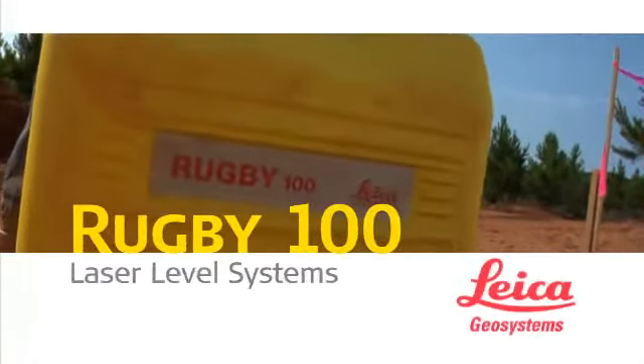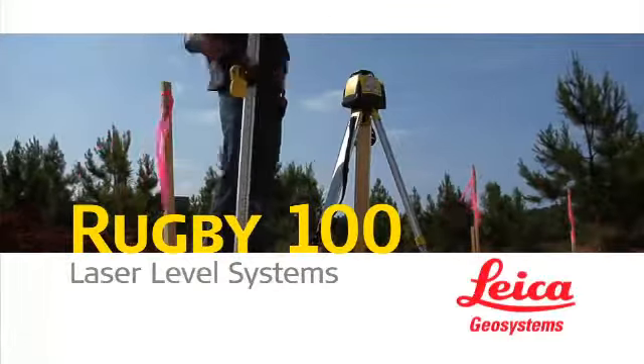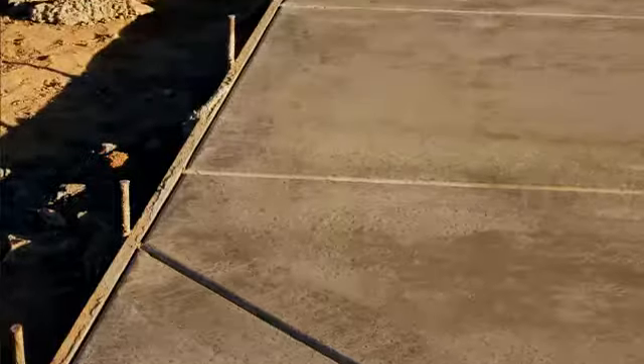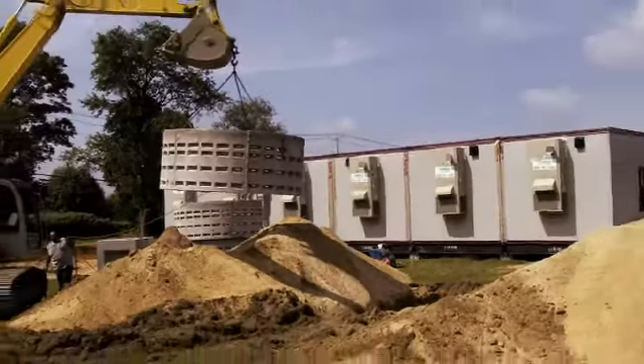When you want accuracy, reliability, and the all-around best value in a general construction laser, you want the Rugby 100 or Rugby 100LR from Leica. Rugby 100 series lasers are designed to help you lay out footings and foundations, check grade, quickly set concrete forms and pads, and much more.